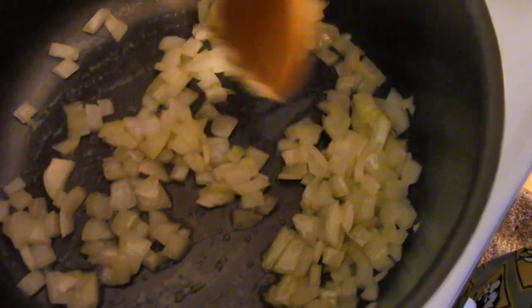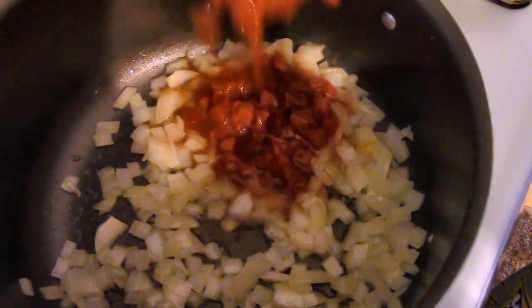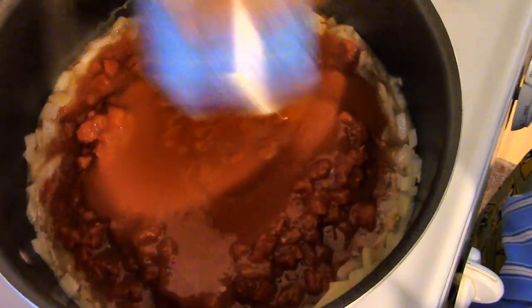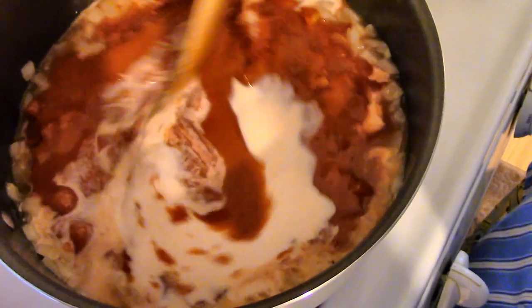My onions are tender now, so I'm going to turn the heat down just a minute while I add my soup in. Now I'm adding my tomatoes. I've never seen a tomato soup that actually had whole tomatoes in it — that was one of the reasons I wanted to try it. Now I'm adding my milk and giving it a little stir.